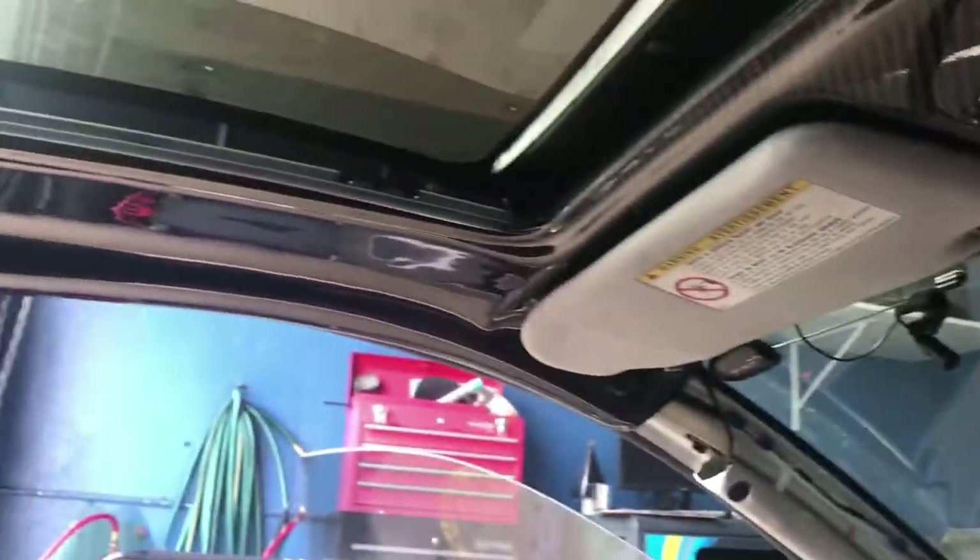Headliner is in. Now we just gotta paint all this gray stuff that's here — probably gonna be later, so stay tuned. Thanks for watching — please like, subscribe, and leave a comment.